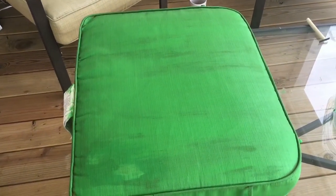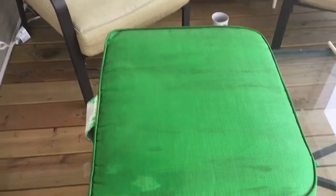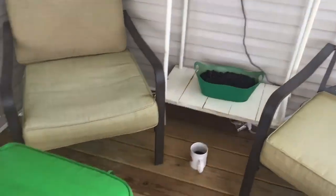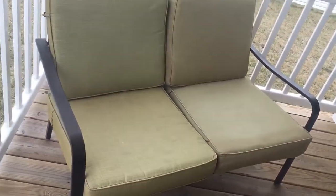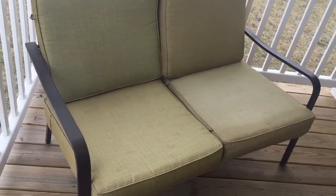Then I'm going to go over it again either later today once it's dry, or perhaps tomorrow, and give it a second coat. I've decided I'm going to paint this chair green, and then I'm going to paint the loveseat in black.